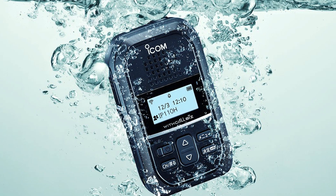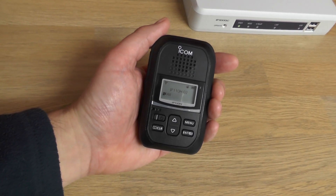Along with being IP67 rated, the IP110H includes a built-in Bluetooth feature, vibration motor, voice record function, and man down sensor.